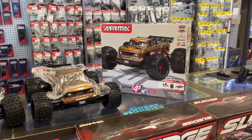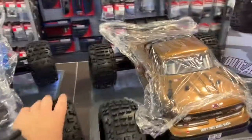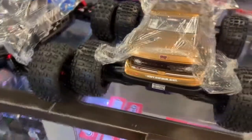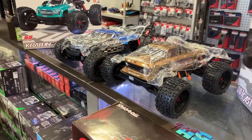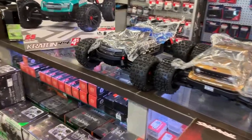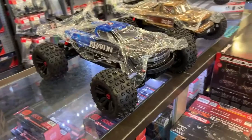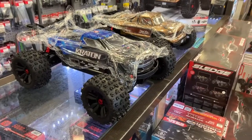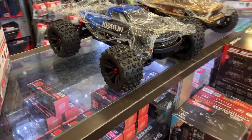There is a difference between the Outkast and the Creighton. Putting them side by side, you will notice it is longer. Basically, what they did is they grabbed the chassis from one of the other trucks — for the moment I can't remember the name. It is not the Granite. The Big Rock. The Big Rock chassis — it is longer.